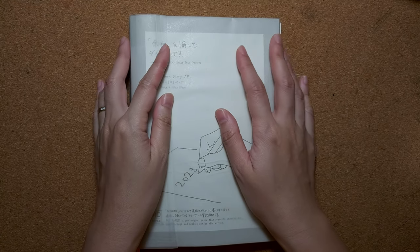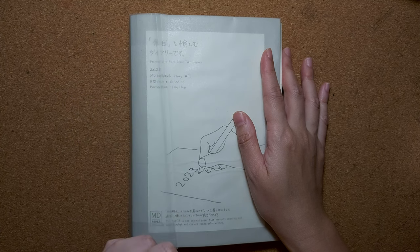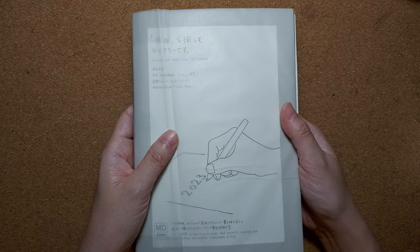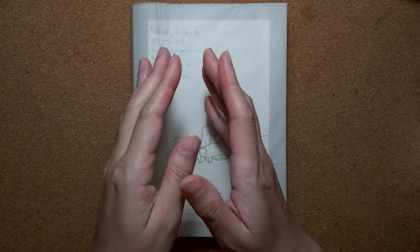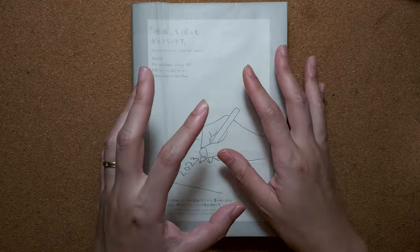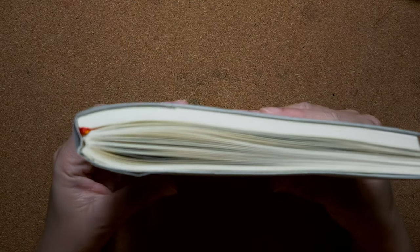Hi everyone, thanks for stopping by. Today I'm gonna do a journal with me video in my Midori A5 one day one page diary. Just in case you're new to my channel, I actually split this booklet into two booklets because it's way too thick to use in a full year for me, because I love to put in paper ephemerals and I love to do the layering.